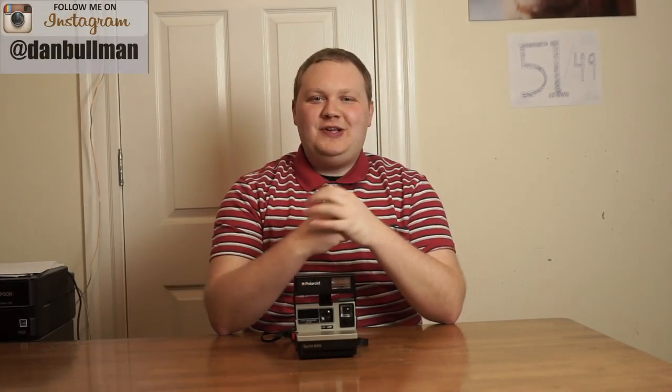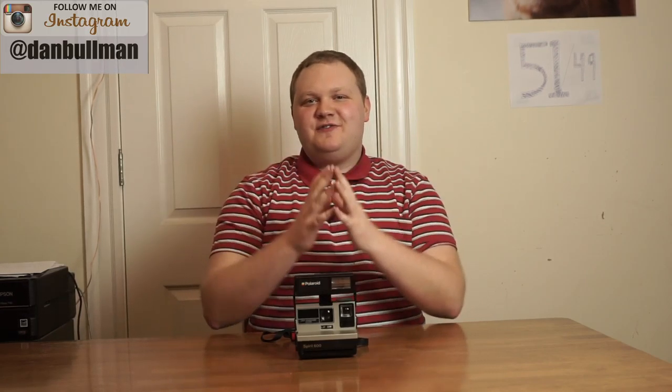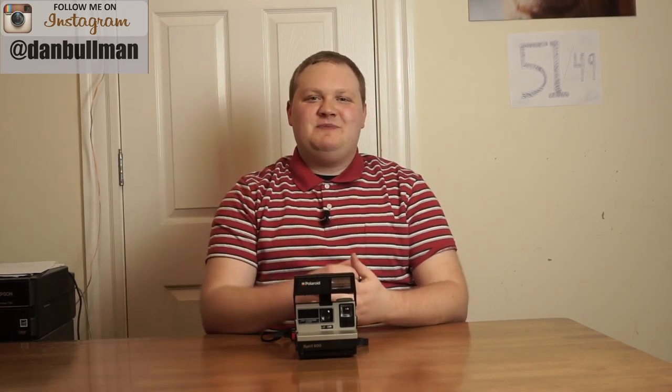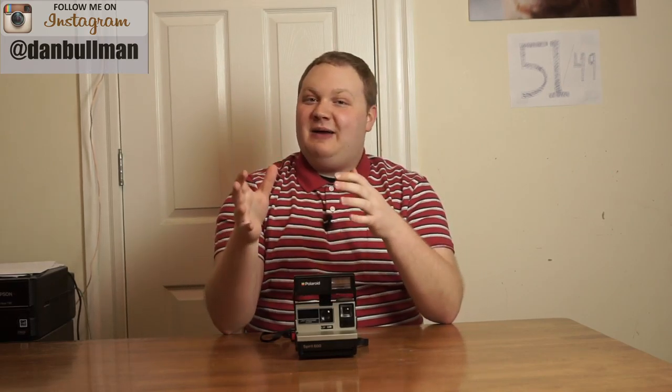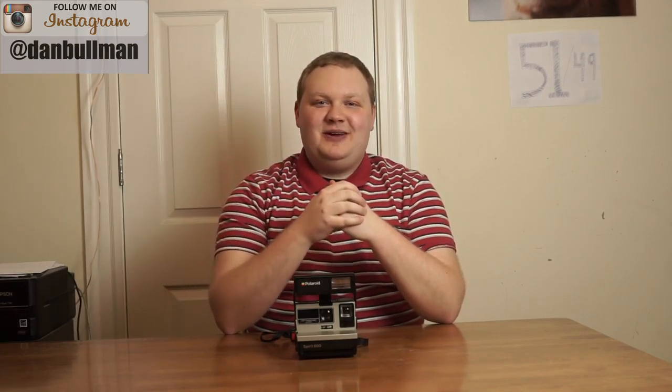In this video, I'm going to show you how to clean the rollers on your Polaroid 600 camera. Hey everybody, welcome to Dan Bullen Photography. If this is your first time watching, please be sure to hit that subscribe button down below to stay up to date on all the greatest content that I am putting out. Now let's get to it.